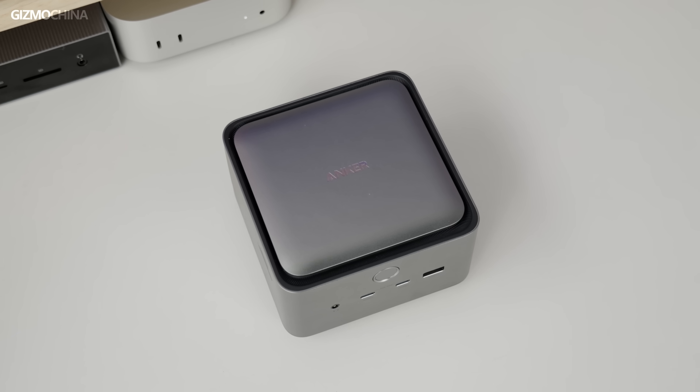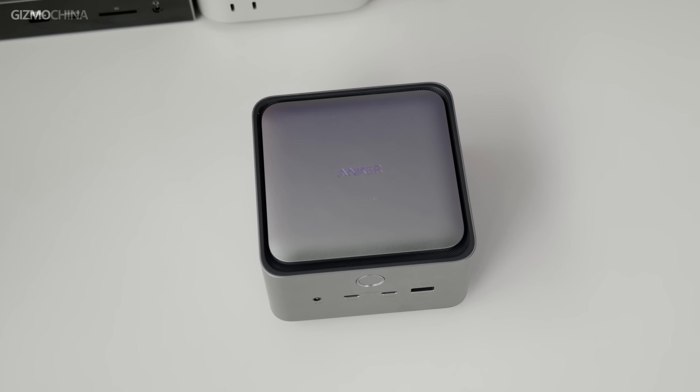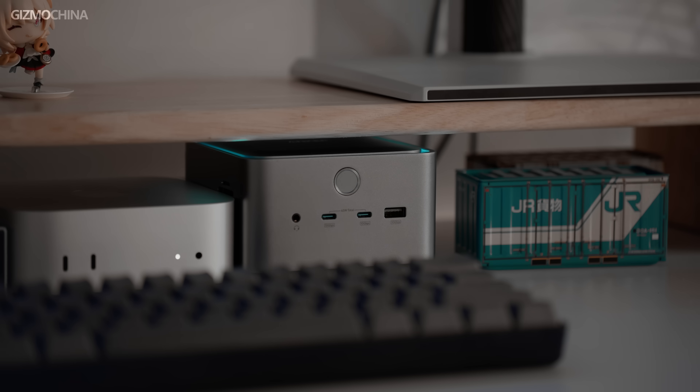The Anker docking station is more compact and delicate, with rounded corners making it look more friendly, easy to carry, and suited for placement in different locations. In terms of materials and workmanship, it's hard to fault.